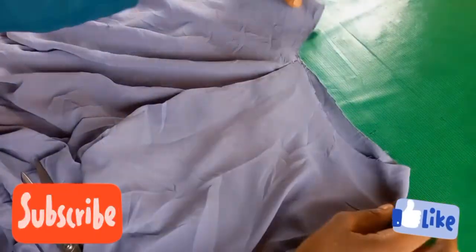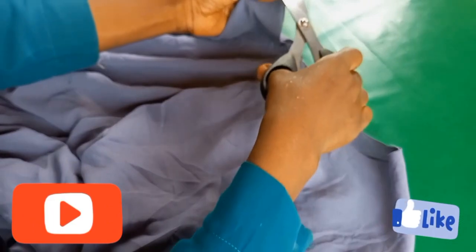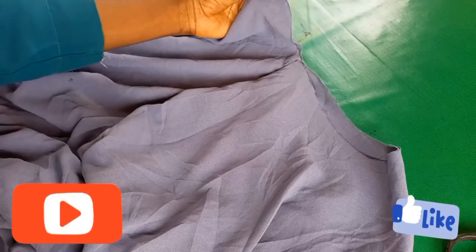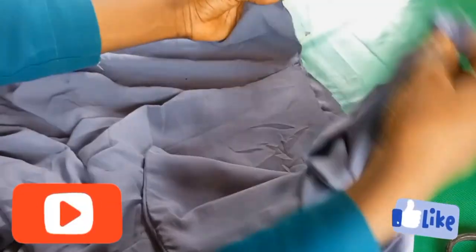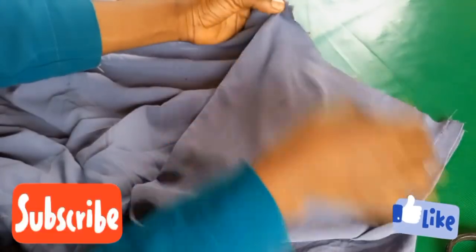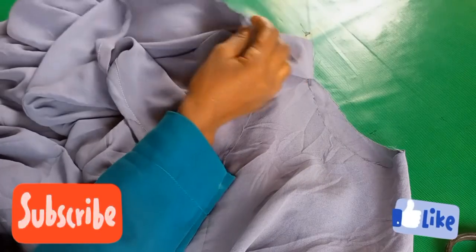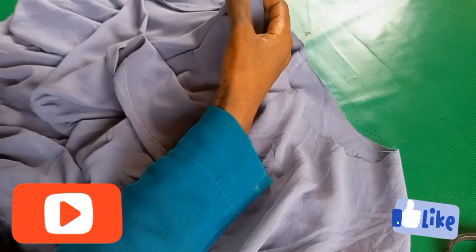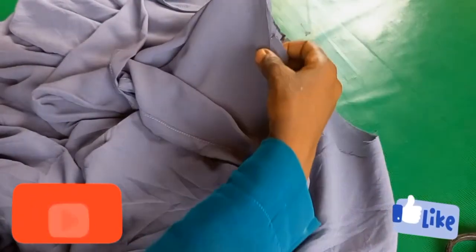This is the abaya. I will notch the center front and center back. Notice the center front and center back — let the center back of the wood align with the center back of the abaya, then stitch it.